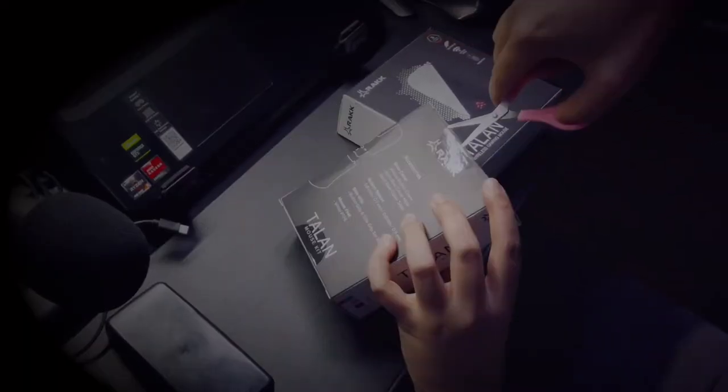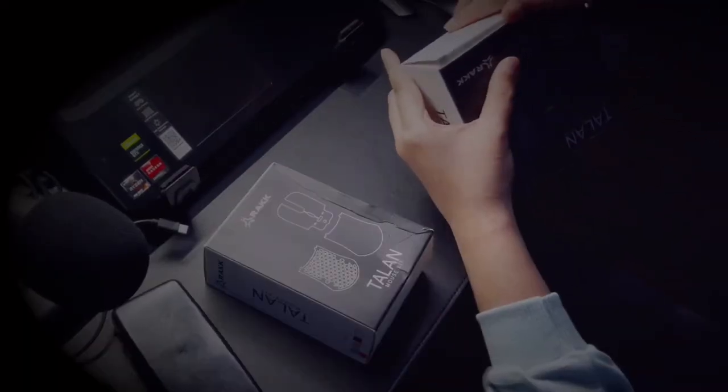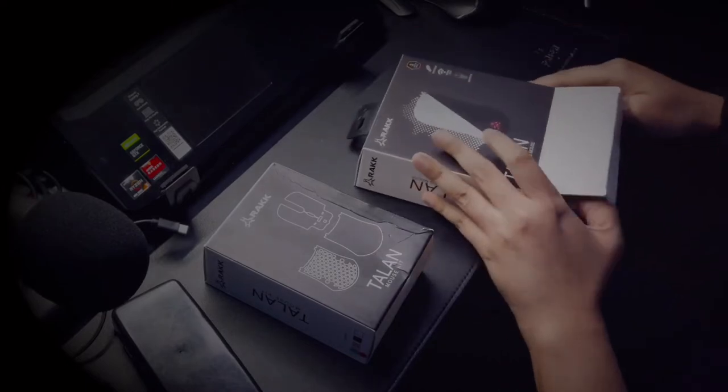After getting assurance that we won't be returning to the office at least until the next quarter, I figured it's about time to invest in a decent mouse.